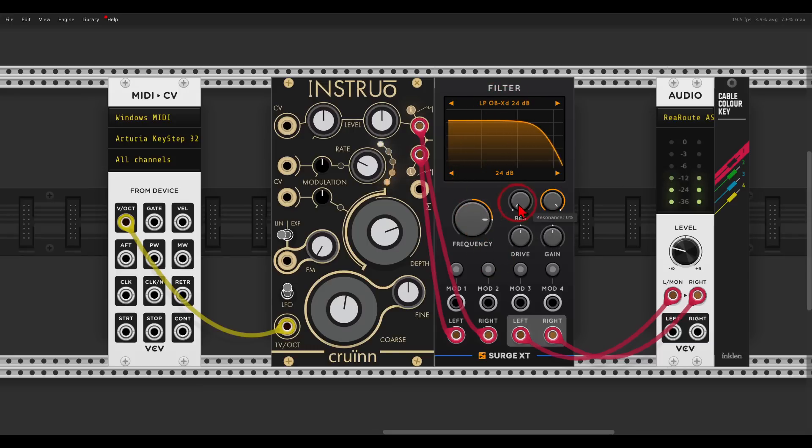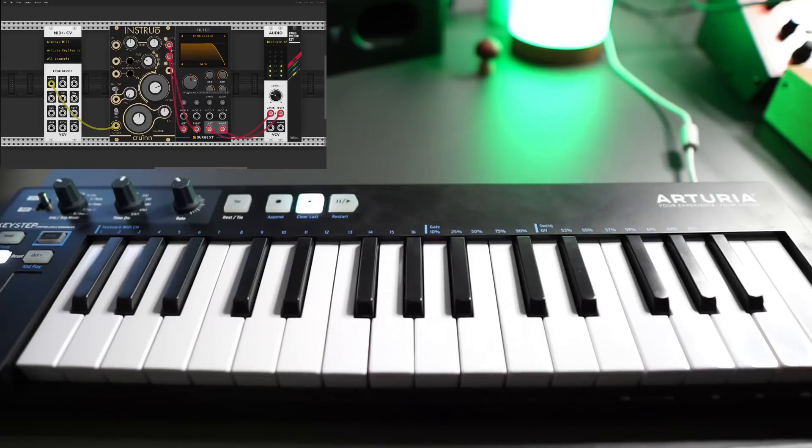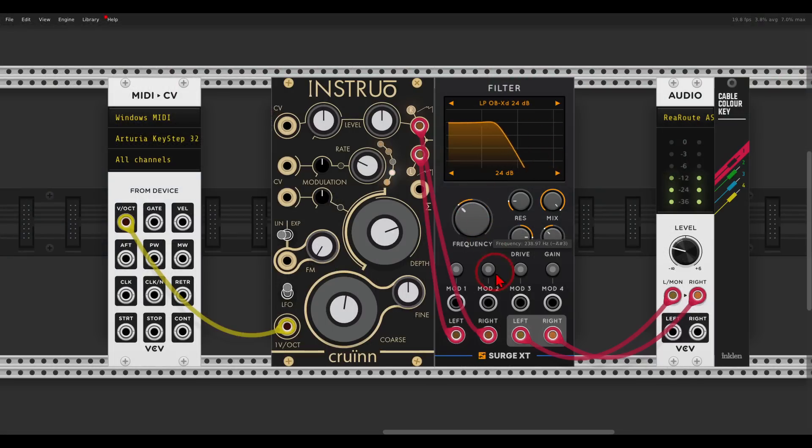We can add some resonance and then some drive — maybe a lot of drive. It sounds already quite nice. Maybe I can go an octave lower. Oh yeah, very nice.